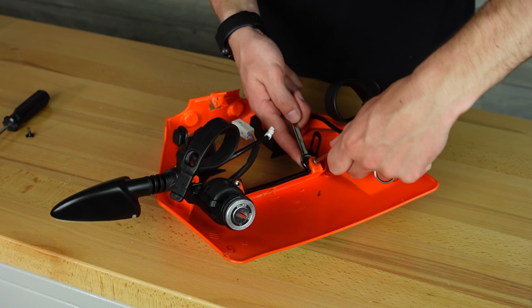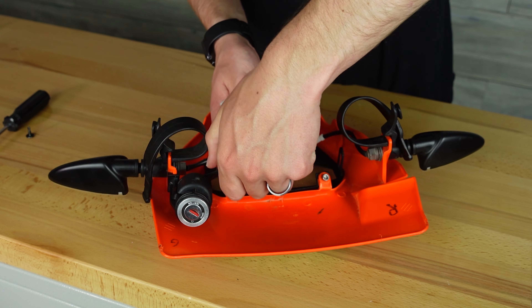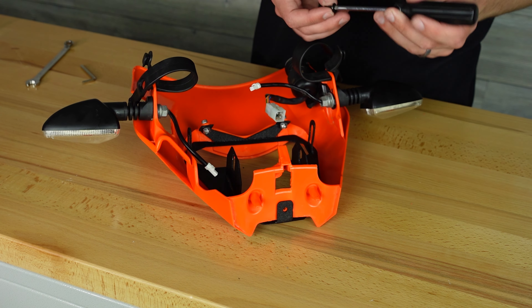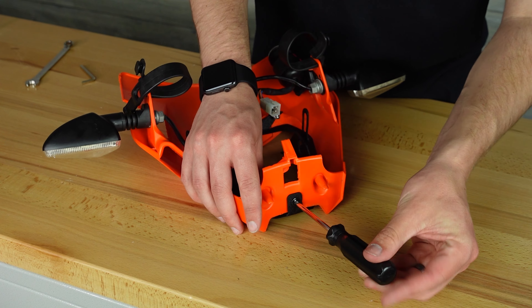Once the plate is in place, install the fasteners in the stock headlight screw locations, then use a self-tapping screw for the bottom. I pre-drilled the hole out before putting the screw into place.